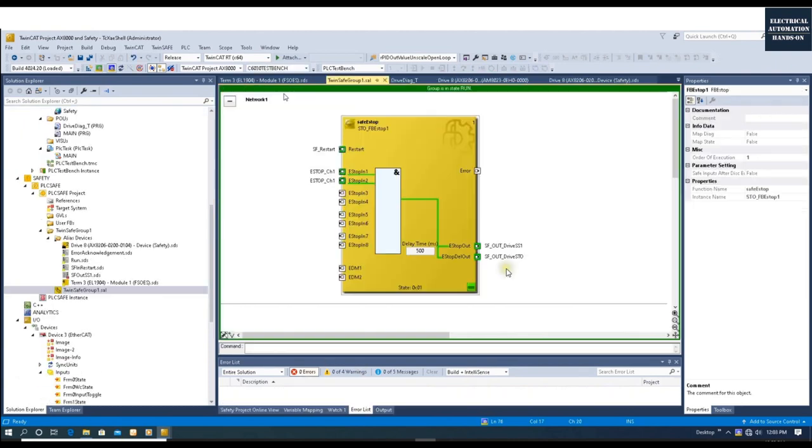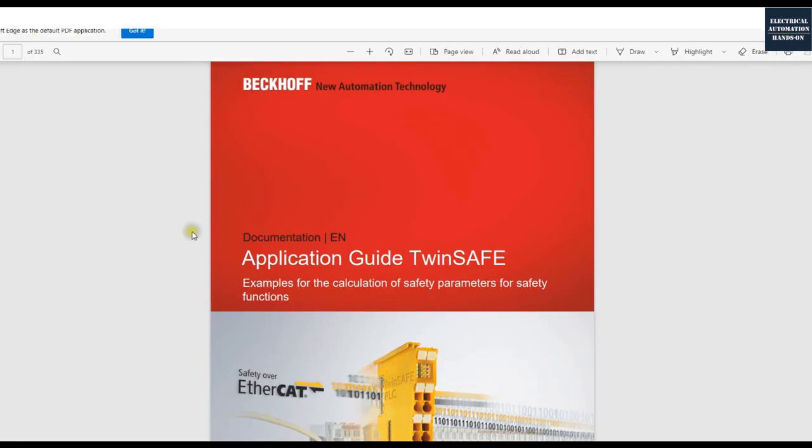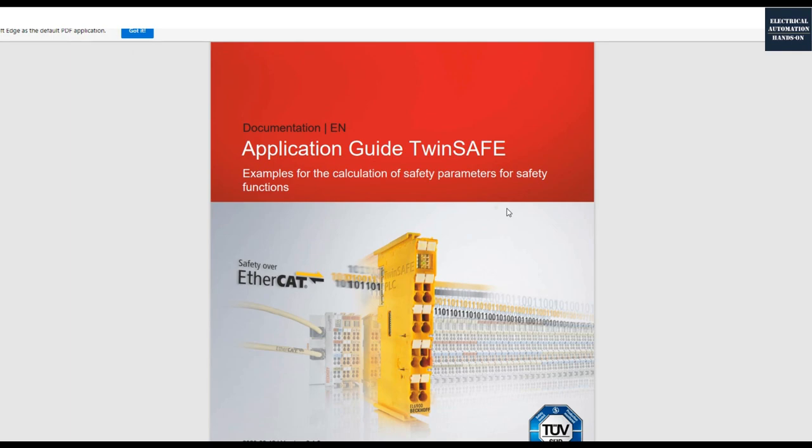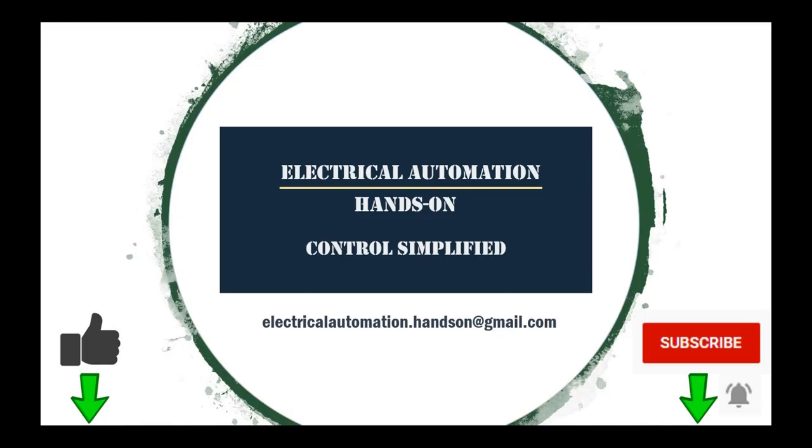This is the key idea for SS1. The basic idea to implement SS1 and STO: there will be a very short time to allow the drive system to stop itself, and this delay time is ideally very short. After SS1 disables the MC power, we then apply STO. I highly recommend you review the manual Application Guide TwinSAFE and read the drive STO and SS1 section. Thank you for watching — if you like this video please give a thumbs up, subscribe, and hit the bell.